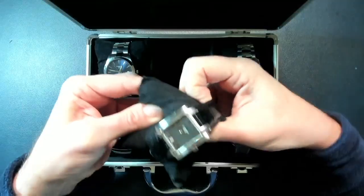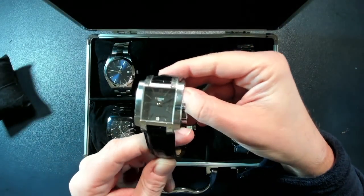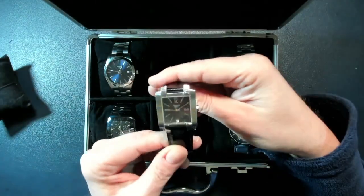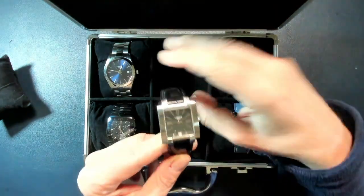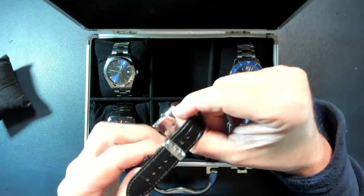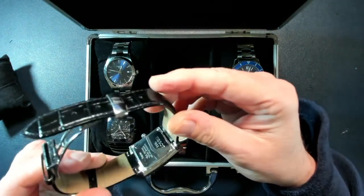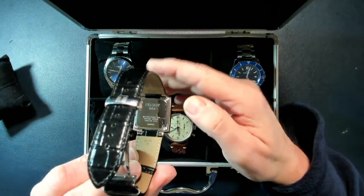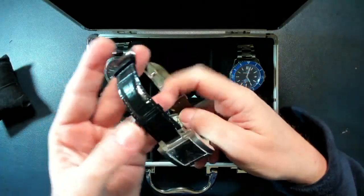Let's start with this one, which is a Tissot from the year 2000. It's a very beautiful, classic watch with a square design and a black dial in stainless steel, in very good condition — everything is original. I recently had to change the leather strap, which was completely ruined after so many years.